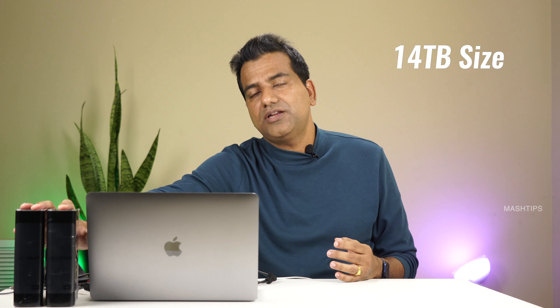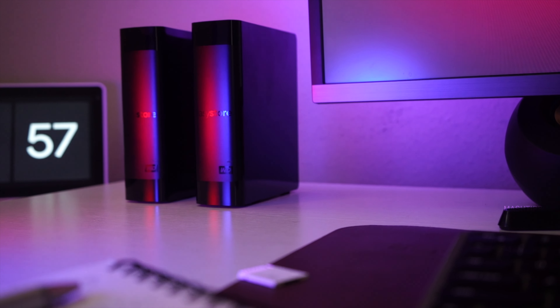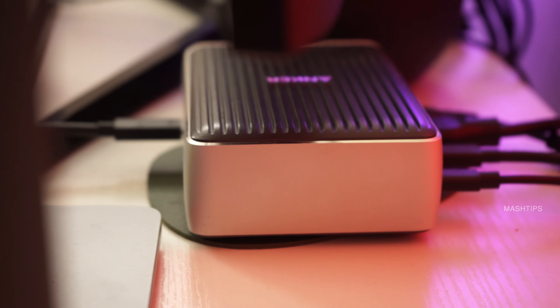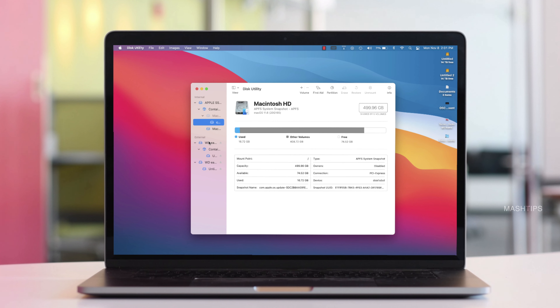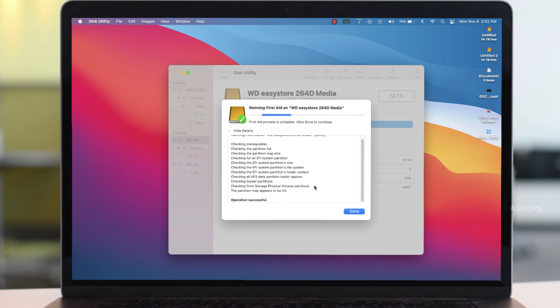How do you get a cost-effective backup solution that can provide at least some kind of protection for your data? That's what we are going to discuss today. So let us see how to use external drives on your Mac to set up an effective backup solution that can provide some sort of failure-proof protection for your data.